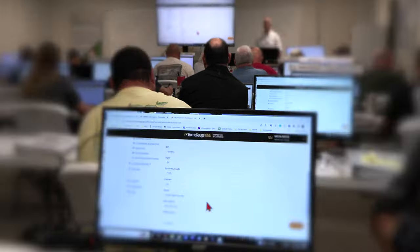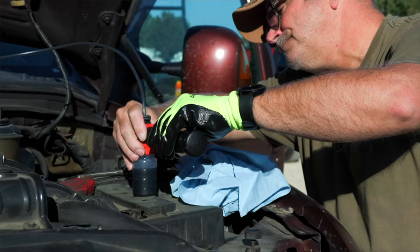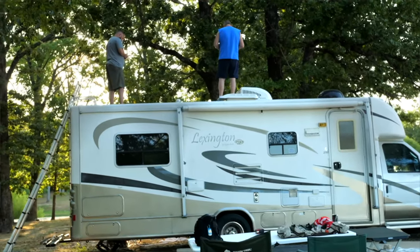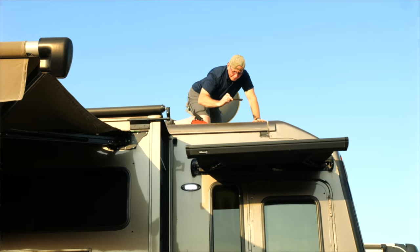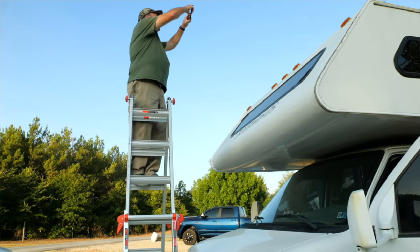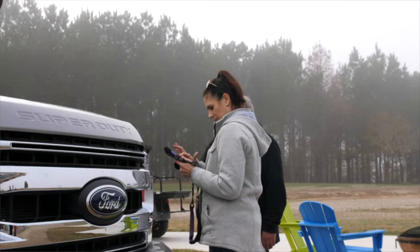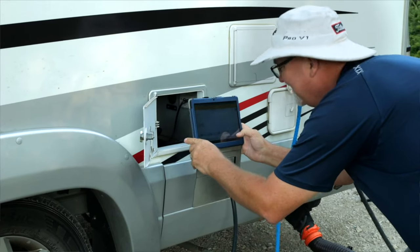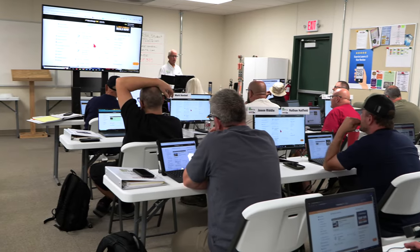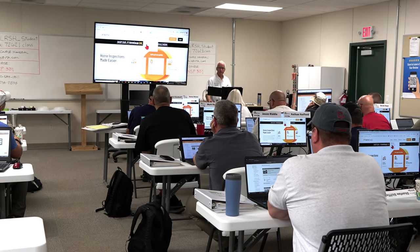The goal is to allow a client who may know little about RVs to understand the issues that may exist so they can make an educated decision when purchasing. The most successful inspectors who leave the class and immediately start making money are those with RVing experience who bring an RV to class and perhaps some small business experience. Computers are a big part of the course — using a laptop for emails, document creation, storage, and transferring photos is required.